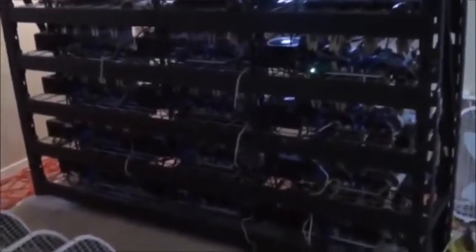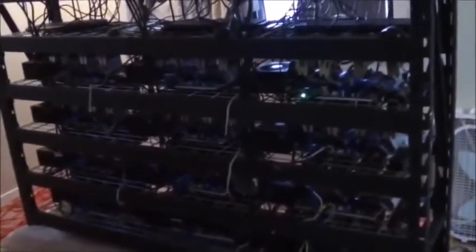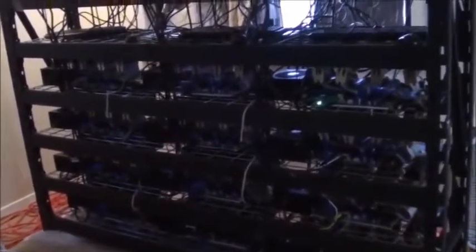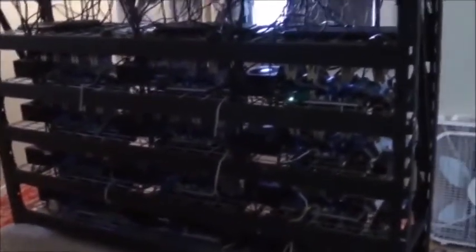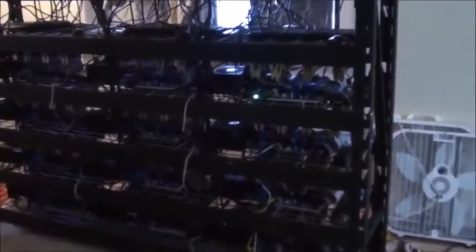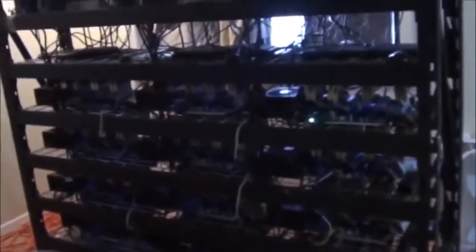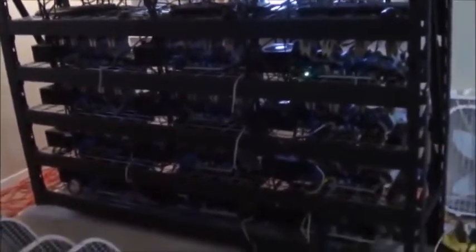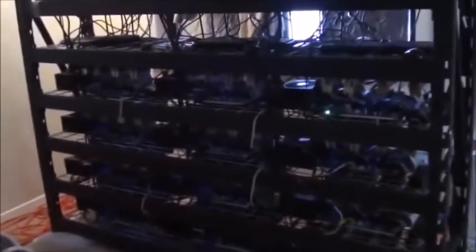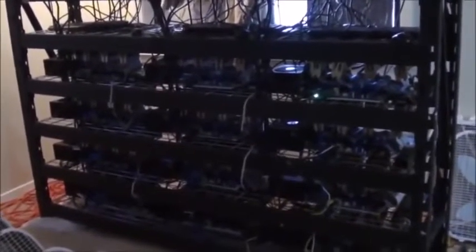So what is the hash rate this mining farm can deliver? When it comes to mining Bitcoins, all these GPUs working together can deliver about 16 gigahashes. When it comes to mining Litecoins, Scrypt mining is a little bit slower, so I would get about 16.8 megahashes mining Litecoins.